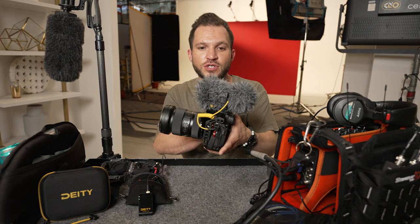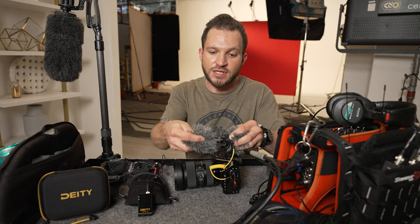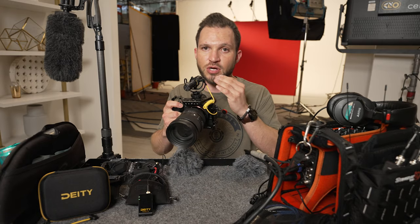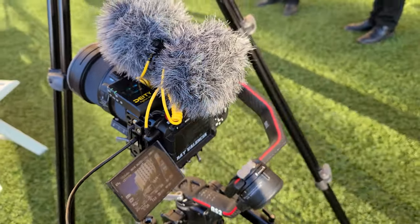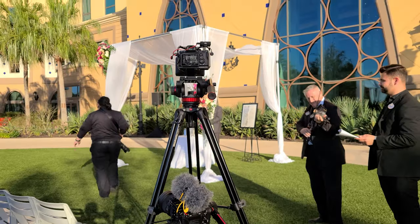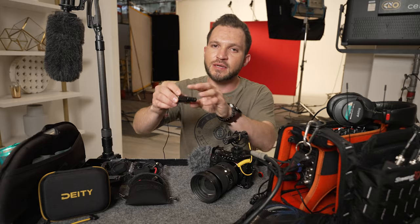This is the Deity D4 Duo. This microphone actually has a microphone on the front and also a microphone in the back, so you can actually capture audio from behind or just set it to capture audio from the front. Now if you're going to be getting farther away from the camera than what this small mic can pick up, then you're going to need something like a wireless microphone system.